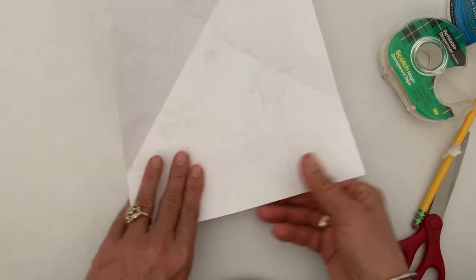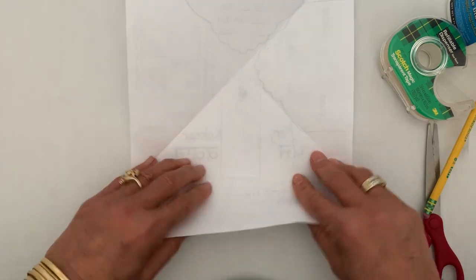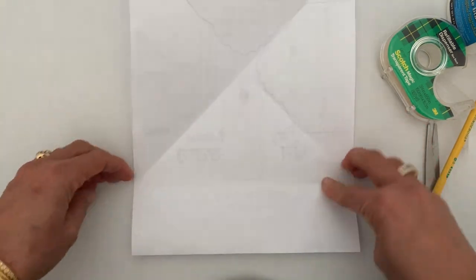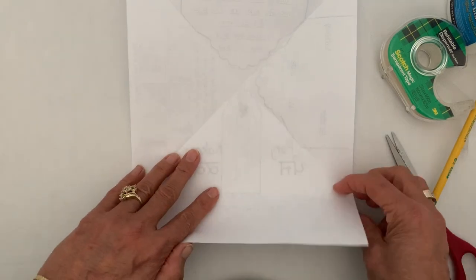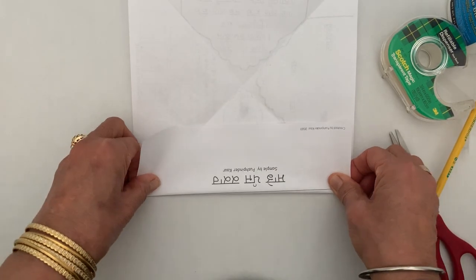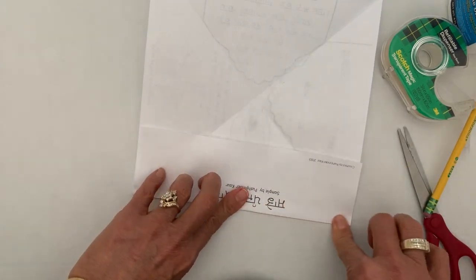Now turn the page to portrait side and you are going to fold it. You know where you had folded the paper? There are two folds here — fold all the way up to there. So you are going to fold it there. And now you are ready to write that information.